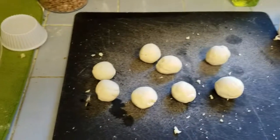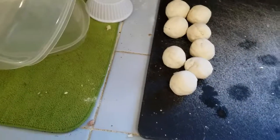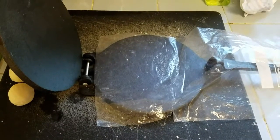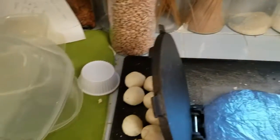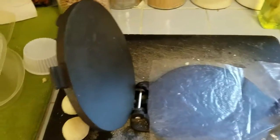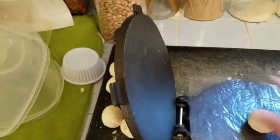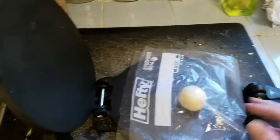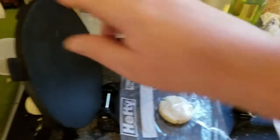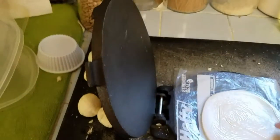Roll the dough in your hands into little balls about the size of a walnut, then we'll use the press to make these into small to medium size tortillas. It obviously depends on the size of tortilla press you have. This is the tortilla press — it opens and closes, get it off Amazon. You'll need a couple pieces of plastic or a plastic bag that you just cut open; I just use a zipper bag that I cut open. Take one of your little dough balls and put it on there.